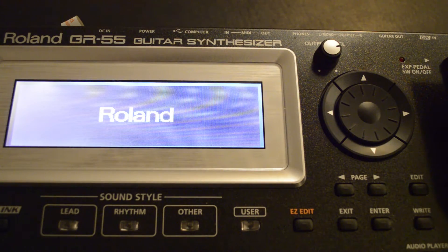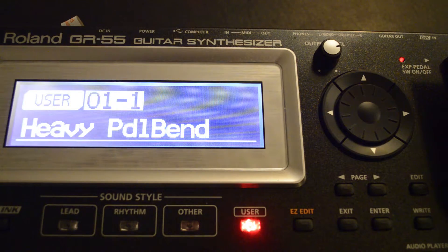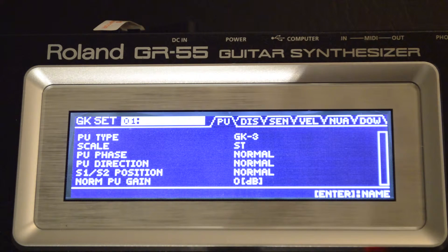Now it's time to do the pickup optimization. Press edit, then press the page button on the right and scroll over to the system again. When you are on the GK setting, press enter.